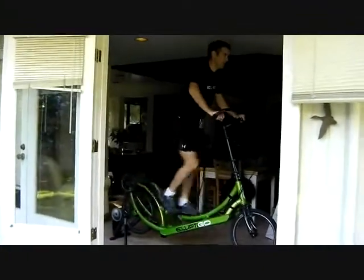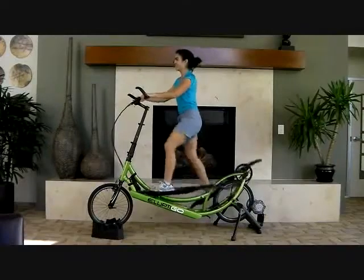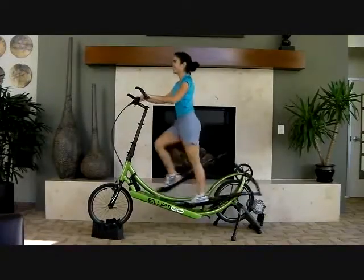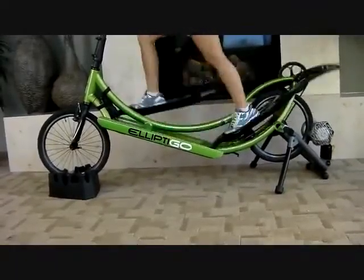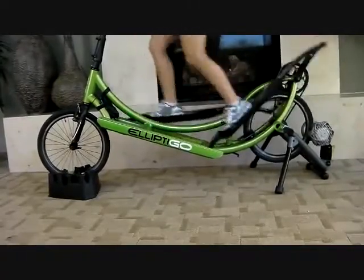The ElliptiGO mounted on a stationary trainer offers even more of a low impact indoor running experience than using the traditional indoor elliptical trainer at the gym. The ElliptiGO has a longer stride length than most indoor elliptical trainers. Plus, the angle of your foot on the recovery stroke is much more like running than the relatively flat angle on an indoor elliptical.